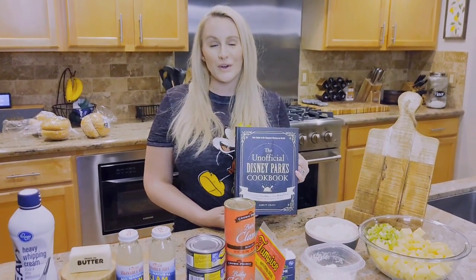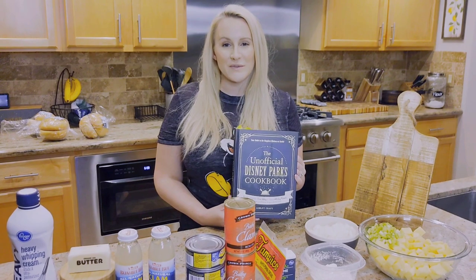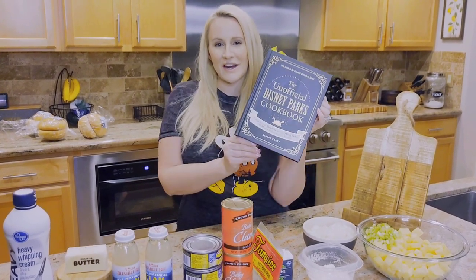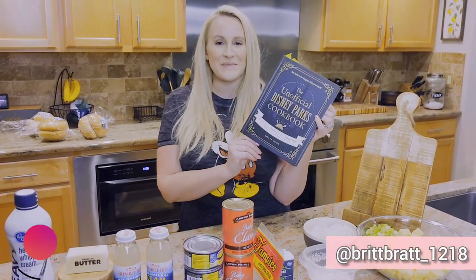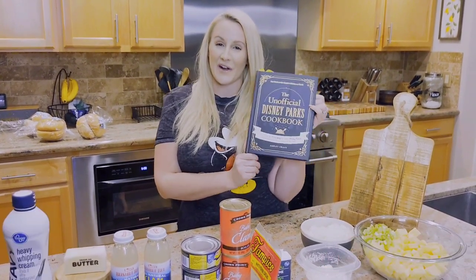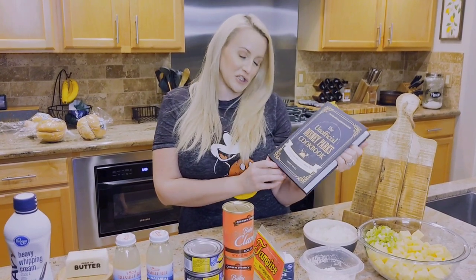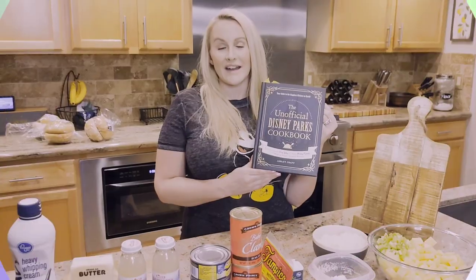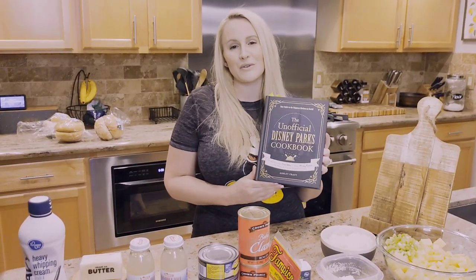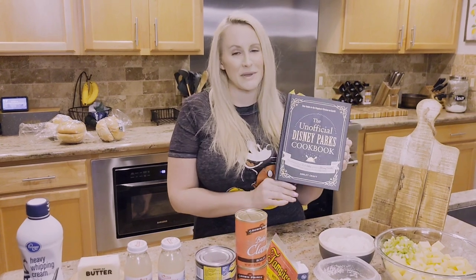Hey guys! I am so excited to bring you guys today's video. Most of you guys have probably seen this cookbook that I've been showing all over my Instagram. Josh bought me this cookbook — he got it off Amazon for around $13 or so — and it is the unofficial Disney Parks cookbook. In this video, I will be showing you guys four recipes from this cookbook.